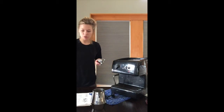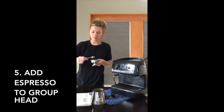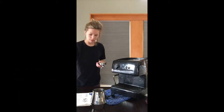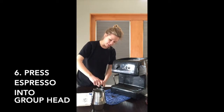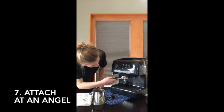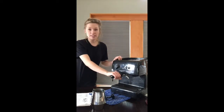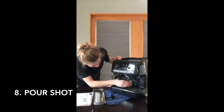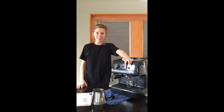Then you take your group head and measure one ounce of espresso for one shot. You take your coffee packer and make sure that the espresso is tight into the group head. Put the group head in at a 45 degree angle and turn it tightly to the right. Then put your shot glass under your spout and press your espresso button.